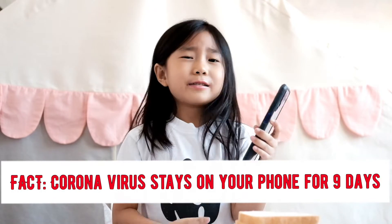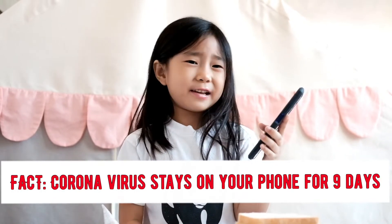Hey guys, welcome to Maycunny's Unicorn World. We're gonna do our own bread experiment. It's about bacteria and why you need to wash your hands. Do you know that coronavirus stays in our food for nine days? That's a fact!